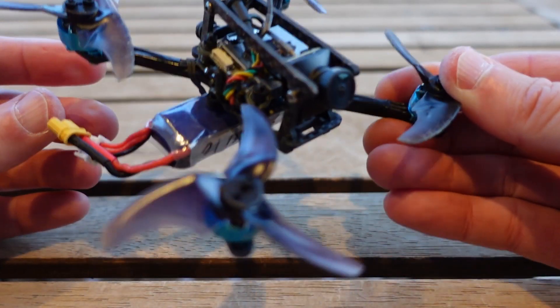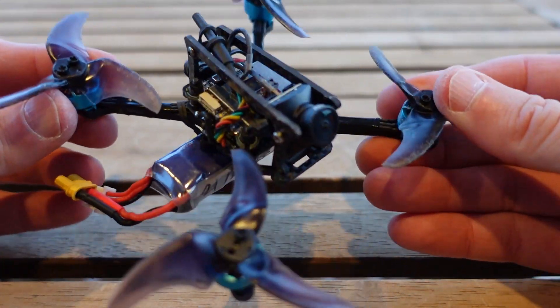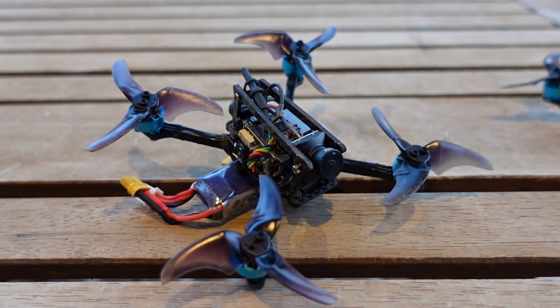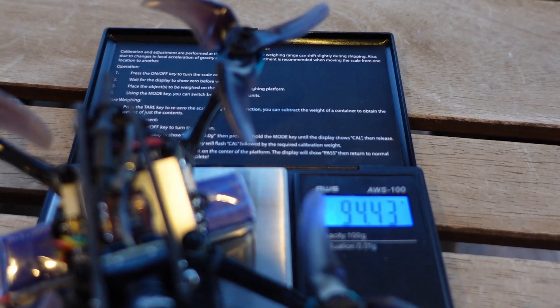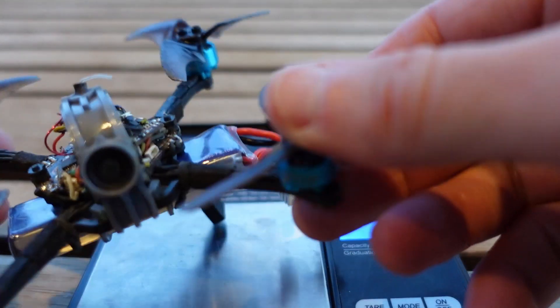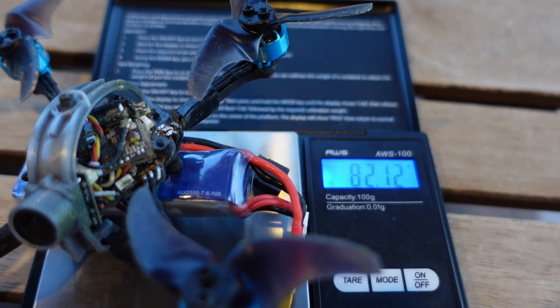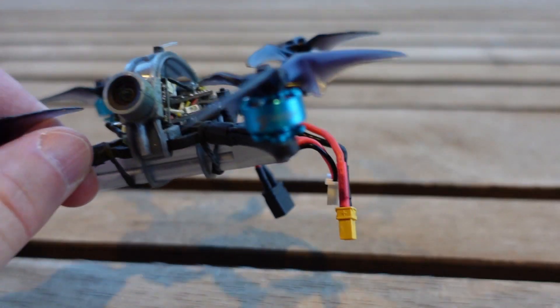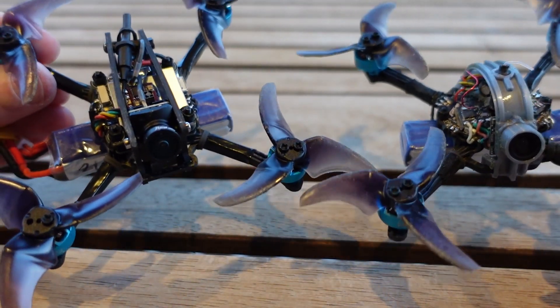At the end of the day I'm not sure this is the quad I want to pick up and fly day in day out. The two issues are: one, that lens warping, and two, I think this quad is really getting to its weight limit. All-up weight on that was 94.4 grams, versus my analog build with the same battery — essentially the same build just with analog — 82.2 grams. So about a 12 gram difference between the quads, which percentage-wise is like 10 to 15 percent weight difference.